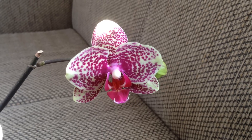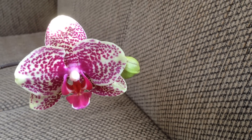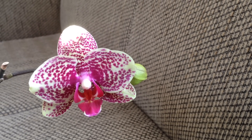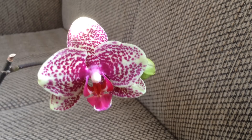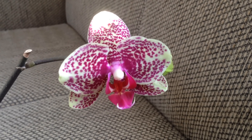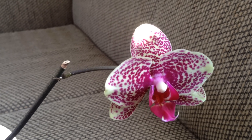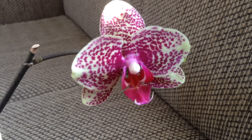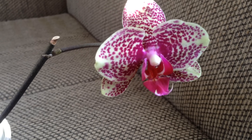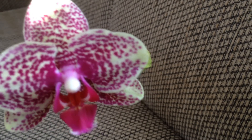Hi guys, hope everyone is doing well. I just want to show off one of my orchids here whose bloom has decided to open for me. I'm really happy about this because I totally forgot what the bloom looks like. Most of my orchids I do remember the blooms, but there's the occasional ones I forget because I have so many in my collection. So happy about this.